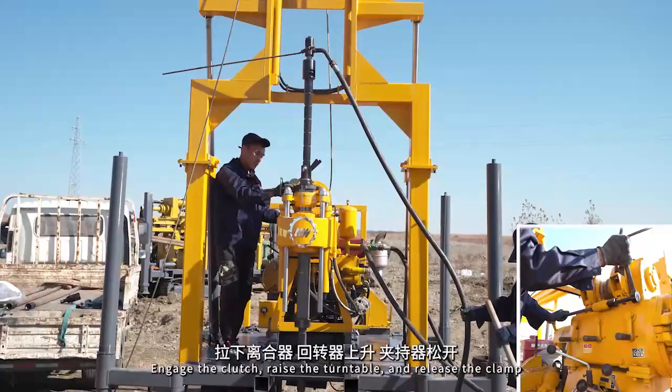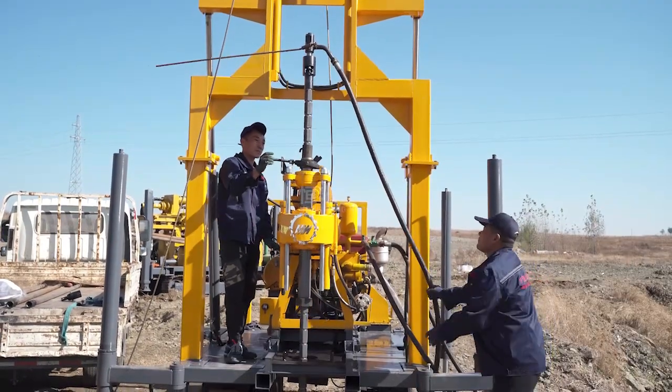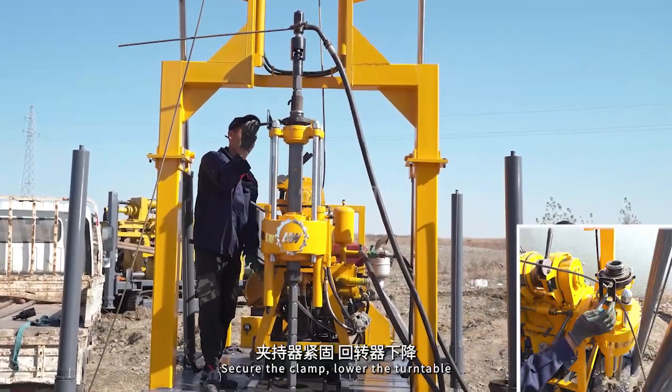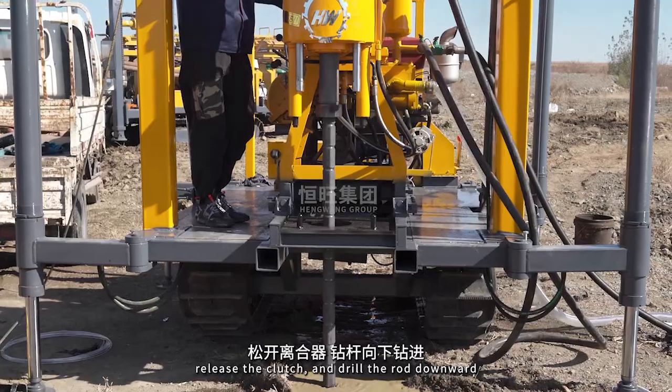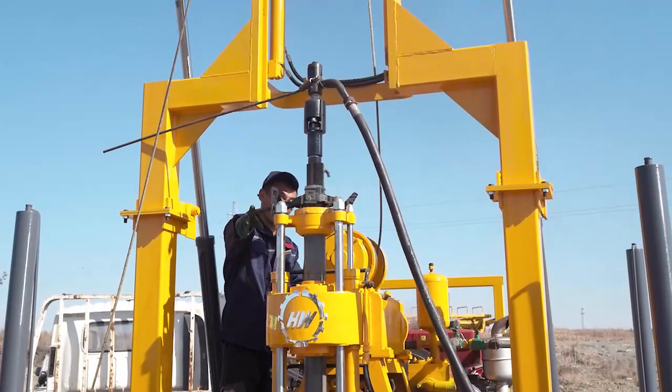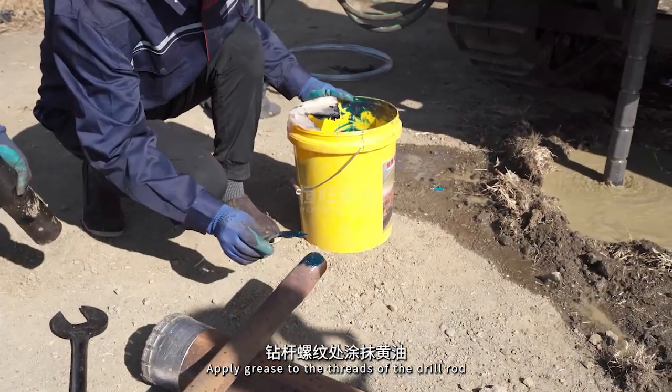Engage the clutch. Raise the turntable and release the clamp. Secure the clamp. Lower the turntable. Release the clutch and drill the rod downward. Apply grease to the threads of the drill rod.